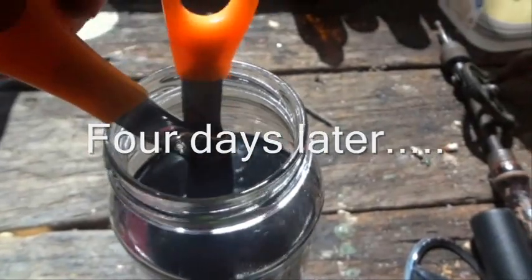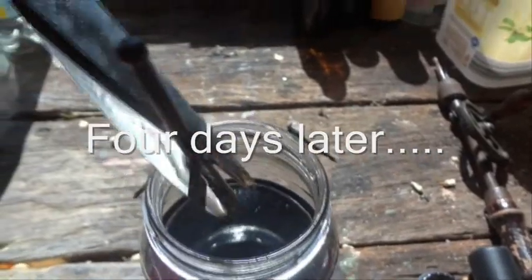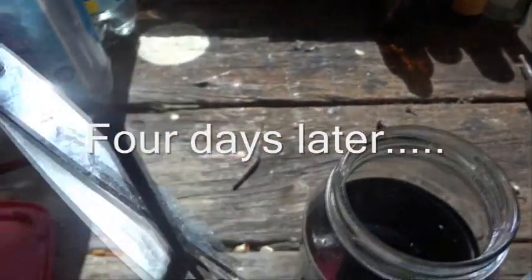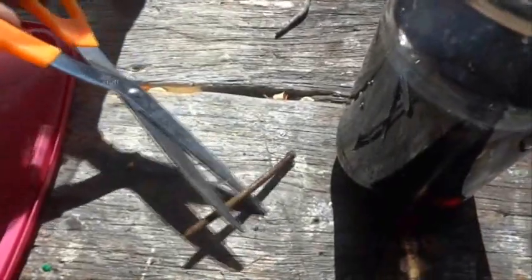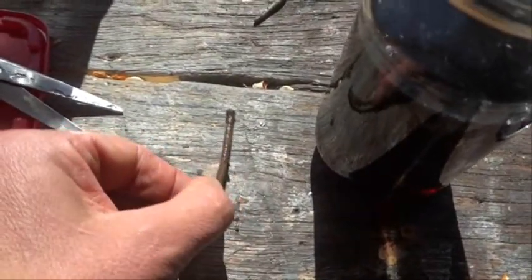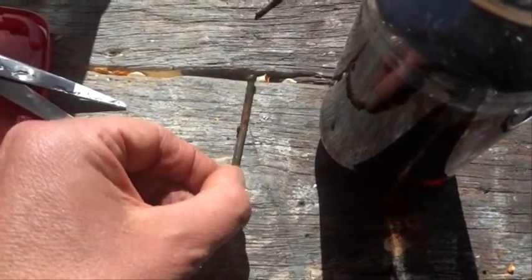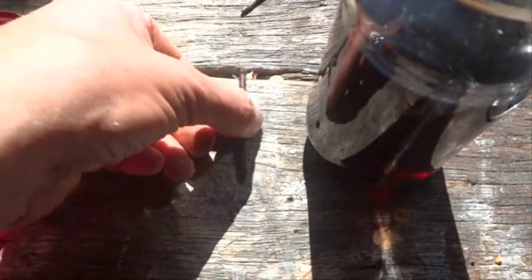So it's been four days, and I'm going to dive in and see if I can find the nail. There we go — and there's the nail. Doesn't look like any change really, just looks a bit wet. Still the same old nail. The cola hasn't eaten away at it.